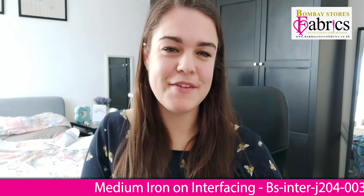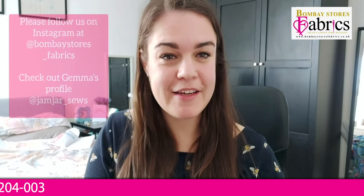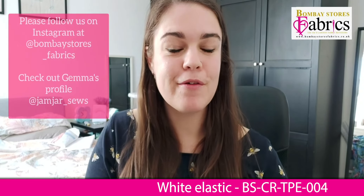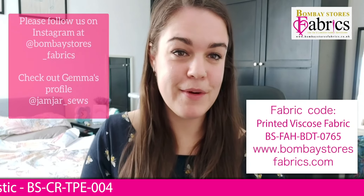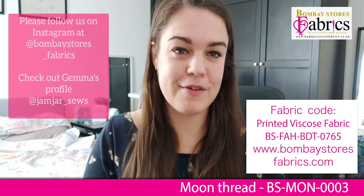Thank you everybody for watching this tutorial — I hope you found it helpful! If you do follow it, please tag me at jamjarsews on Instagram and at bombaystoresfabrics so we can see your creation. Remember to get your fabric from the lovely Bombay Stores Fabrics — this is available on their website in a number of colourways and they also have a huge range of other amazing fabrics. Thank you all for watching, bye!